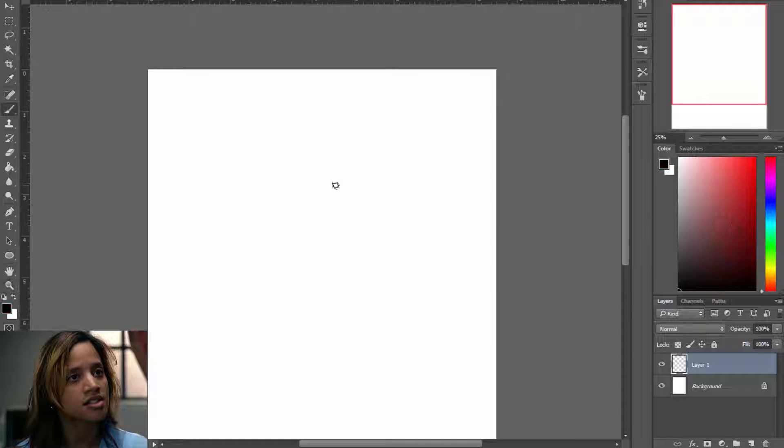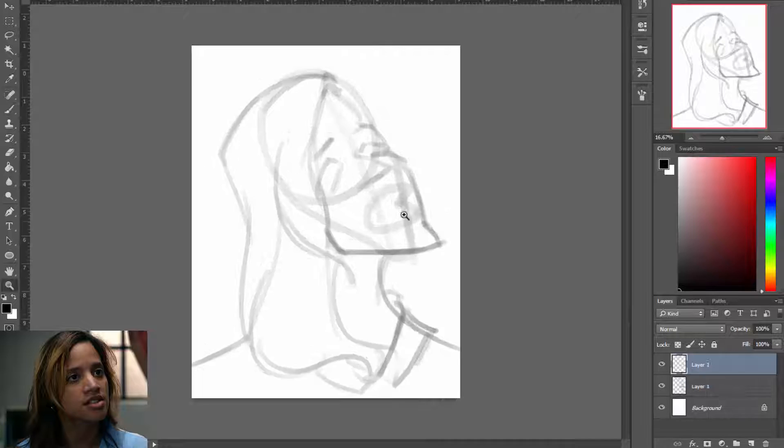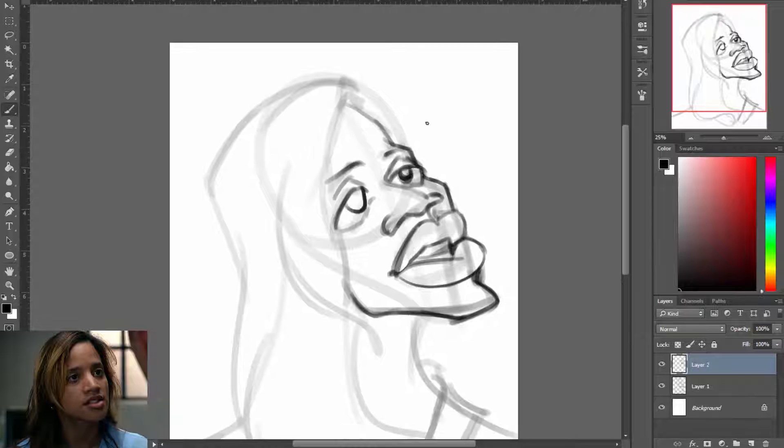Hey guys, Lisa here with another caricature speedpaint. Today we have another Orange is the New Black speedpaint, the second one so far. I mean, I had to, right? It's back! Orange is the New Black Season 3! Are you guys as excited as I am? Because I'm pretty excited.